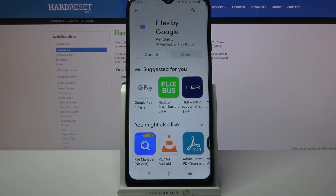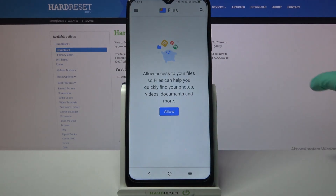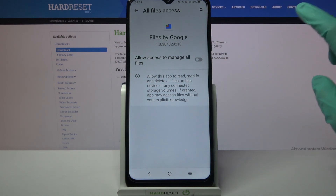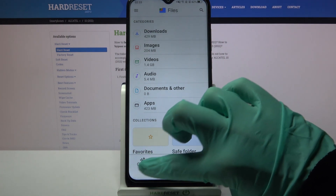Following that, open it. Then choose Continue and tap on Allow. Click on the switcher next to 'Allow access to manage all files', then go back and tap on Clean at the bottom left corner.